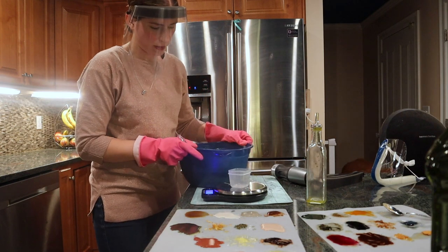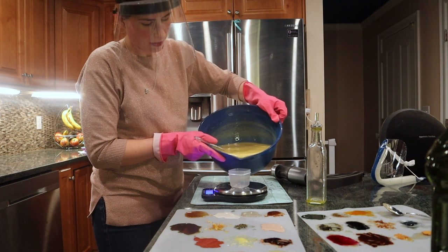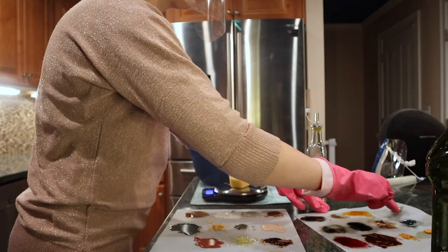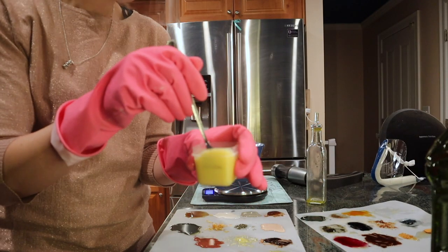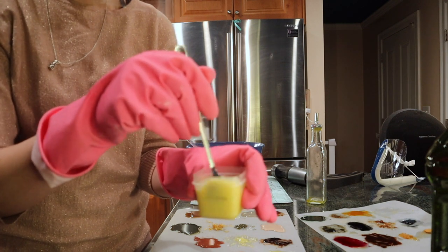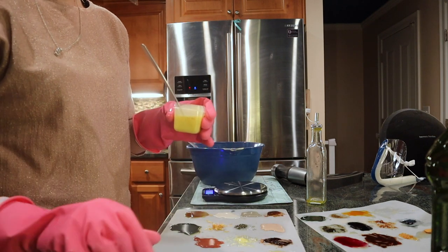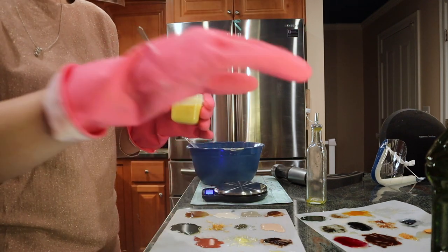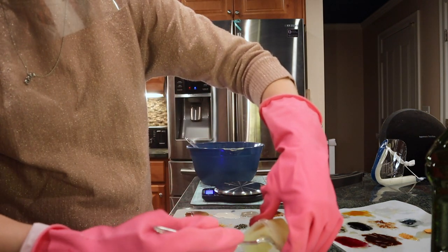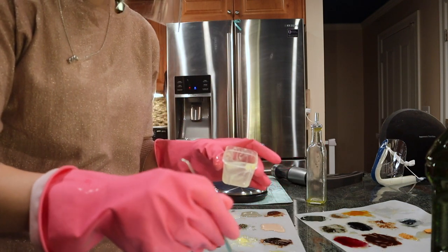Now that it's all mixed, I'm going to measure out 53 grams into each. Now I'm mixing in the very first ingredient, which is the gluten-free colloidal oats, and I'm going to be adding it to the mold following the pattern of how I typed it up and set it up. Thankfully it was a perfect amount for the little Kit-Kat mold.